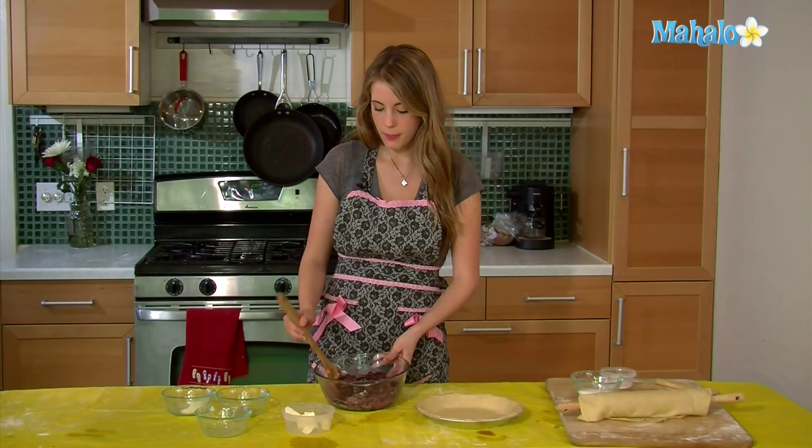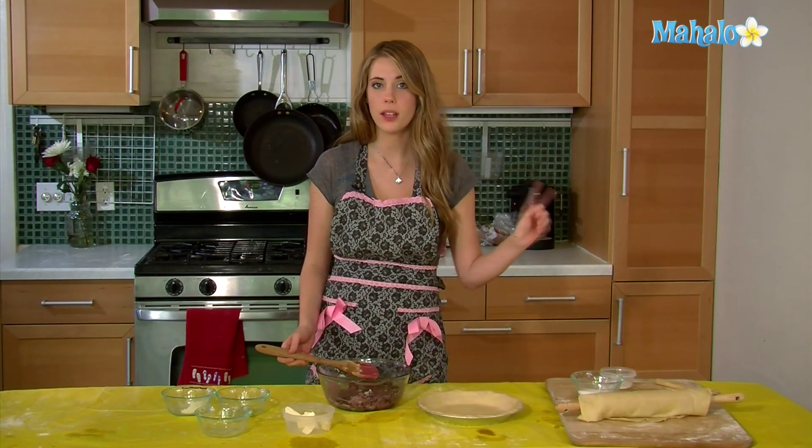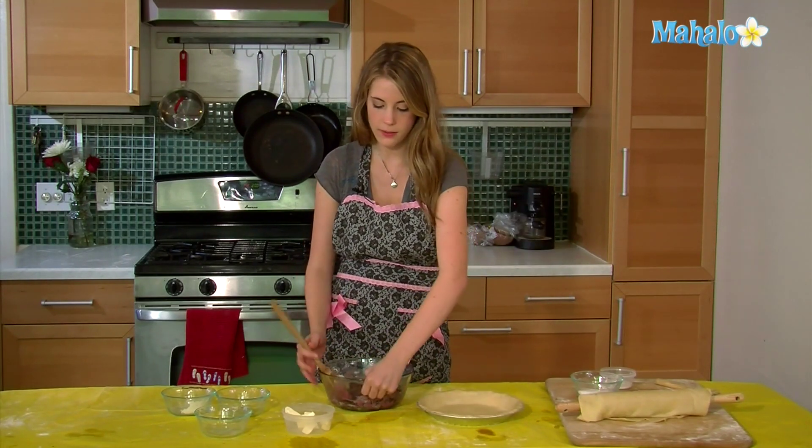So now our pie filling is all mixed together, so we are going to take an unbaked pie crust — you can go here to check out how to do it — and we are going to add our filling.